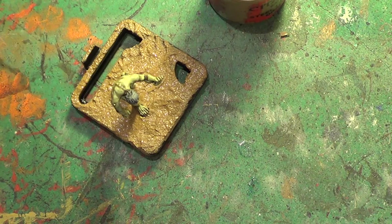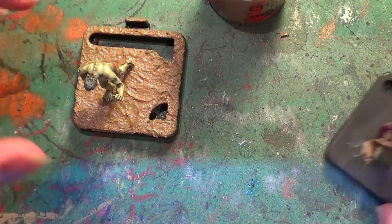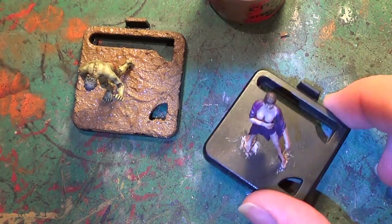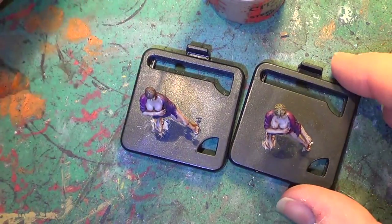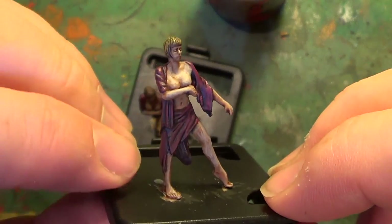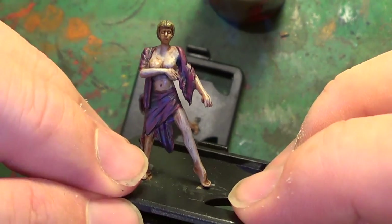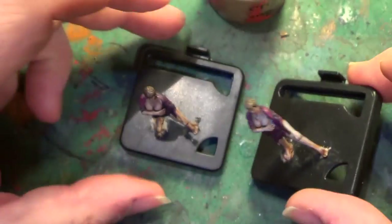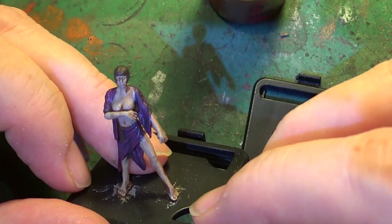Once that dries we're going to be going over with a dry brush of Screaming Skull, and that is it — that's all we're doing for that. When you come back you're going to see all of these bases done and both witches finished. The colour Screamer Pink is not as bright as it initially was — that's mainly because of the green wash we put over it, and it does help this quite tremendously.